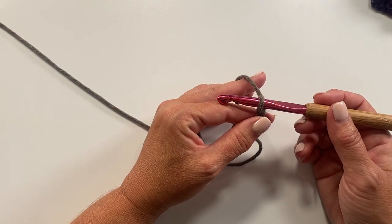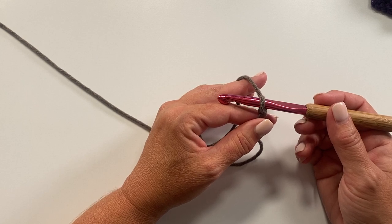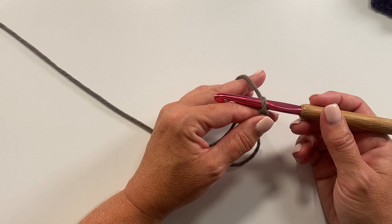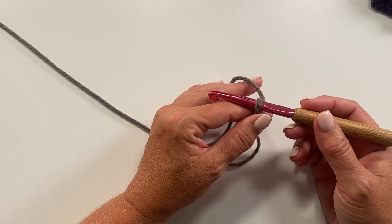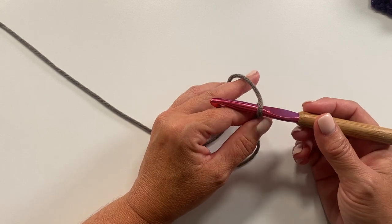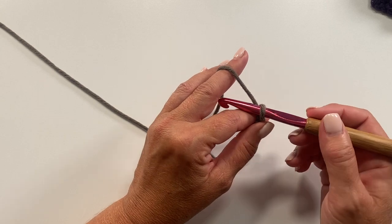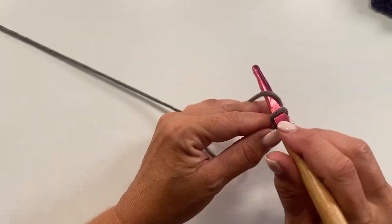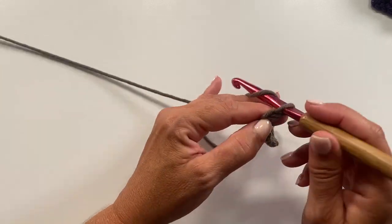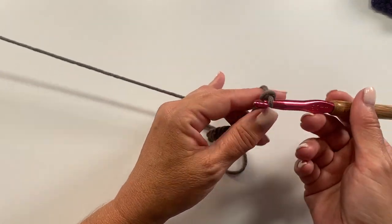The first set of instructions says to loosely chain 63. If you want to modify this pattern — say you want a bigger cowl — do your chain in a multiple of nine. Chain 63 is nine times seven, so we'll have seven pattern repeats. If you crochet tightly, you can go up a hook size to make a looser chain. So we're going to loosely chain 63.